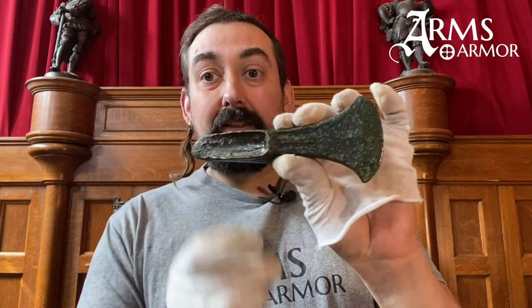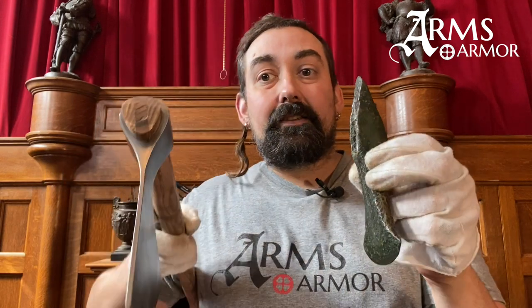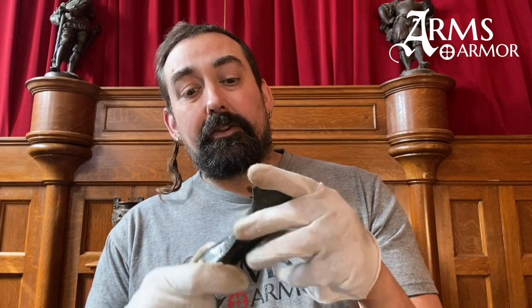So Bronze Age axes are substantially different from this Viking Age axe, but they serve some of the same purposes. Clearly, with this thick section, you're going to have a very different dynamic using this. The bronze wouldn't hold up to being this shape — it needs a thicker spine because bronze, although it gets hard, doesn't have any spring to it like steel does.